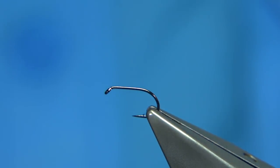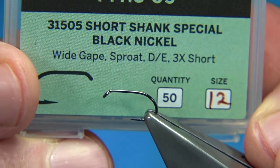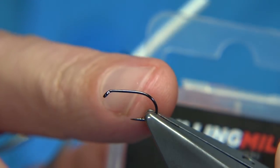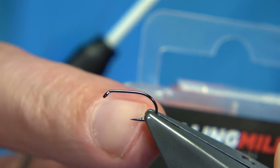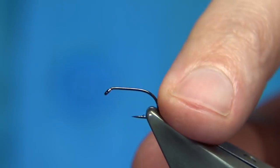The hook I'm using is a Fulling Mill short shank special, size 12. The shank is equivalent to a 14 but the gape is equivalent to a size 12. They're really good for caddis type patterns - I like them. Nice medium wire but strong.